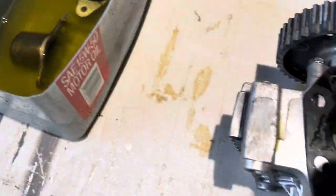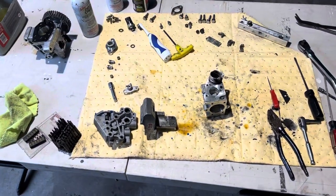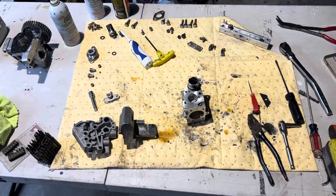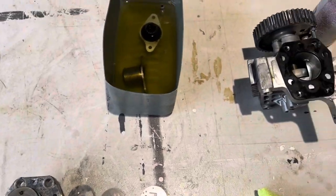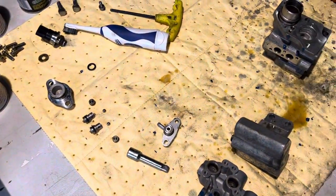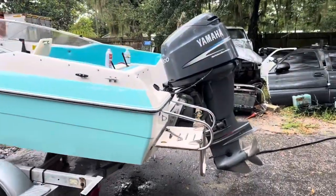If you're starting to lose power, this is why. Just go ahead and get your table out. Spend a Saturday — fish half of it — and clean this thing out. Because if you're using ethanol fuel and you're not cleaning your fuel system like you're supposed to, this is what happens. Go ahead and get that Yamaha running the way it was supposed to.